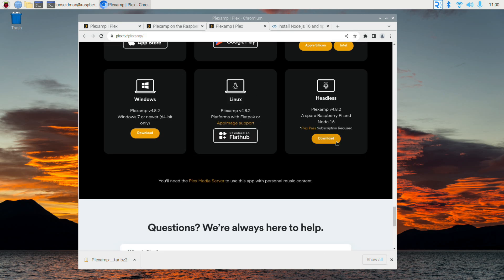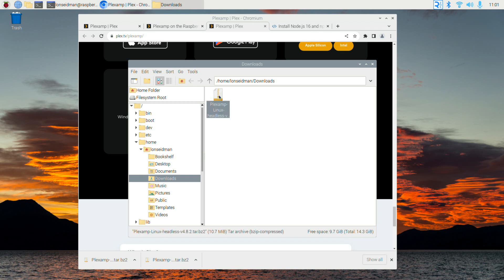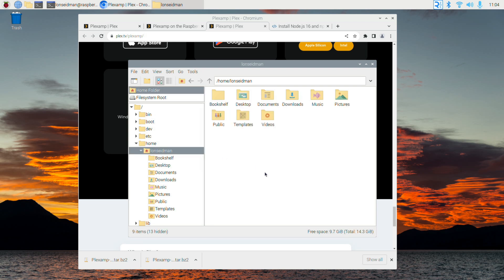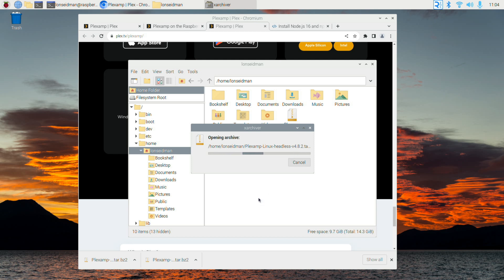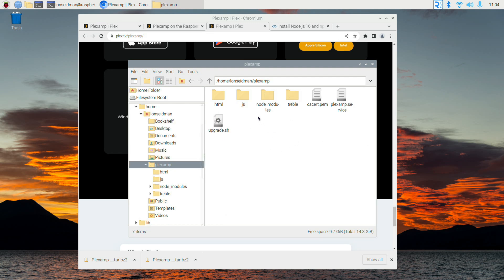I'm going to click on download at the bottom, which will give us the latest version of the software we'll be installing on our Pi. You can extract this archive on the command line, but I thought it might be easier for those not into command line to use the graphical user interface. I'm going to move this out of my downloads folder and into my home directory — I'll right click, cut, go to my root folder, right click and paste, then right click again and say 'extract here.' That puts it in a folder where the script will look for the files.